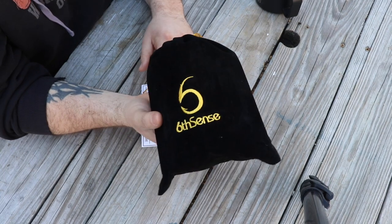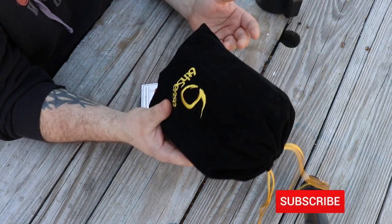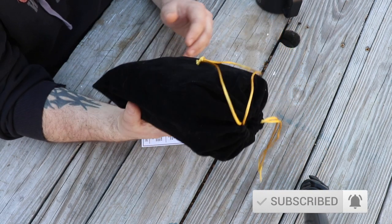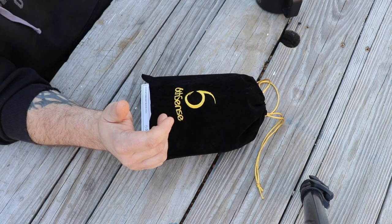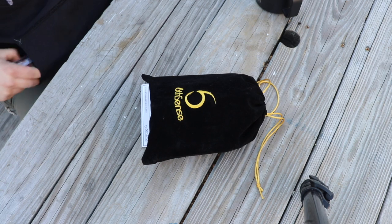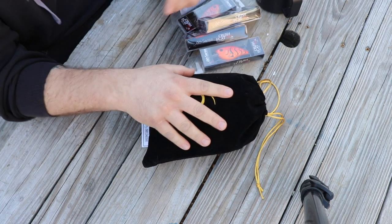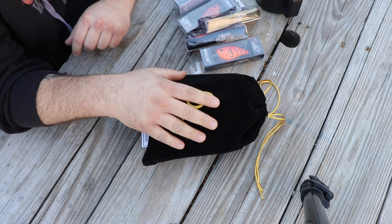So I went and got the 6th Sense Super 6 Sack. Checked it out online, thought it was pretty interesting. I actually think I only have like one or two 6th Sense lures and wanted to try it out, so I did that subscription — we're going to see that in just a second.